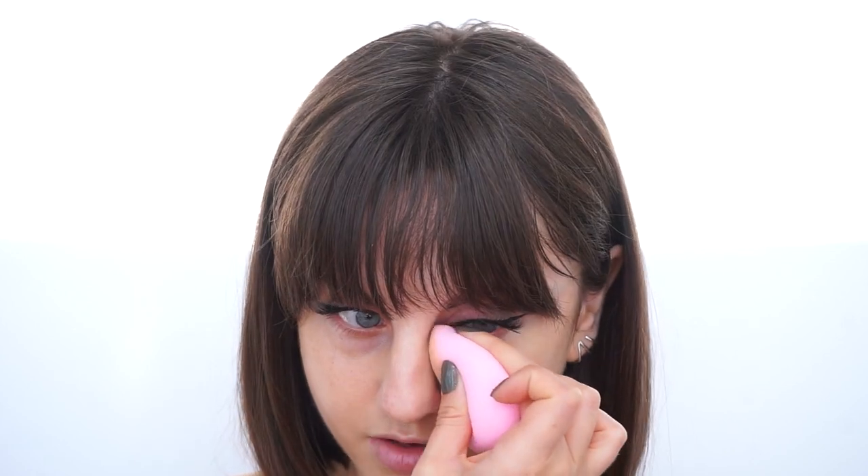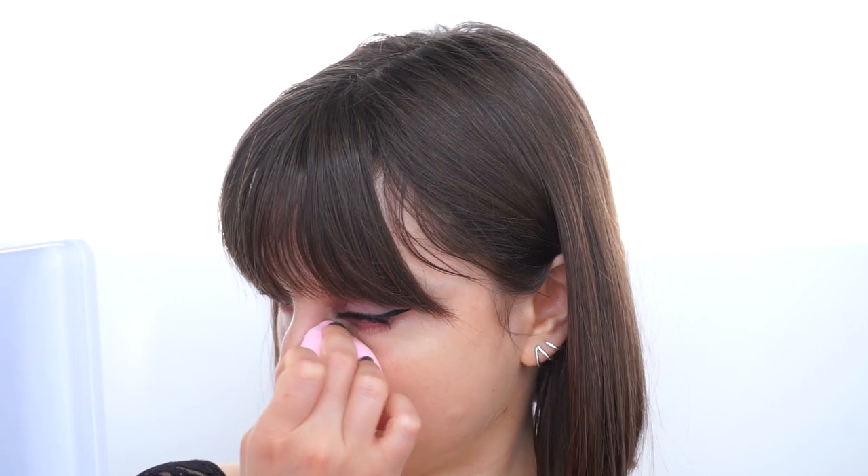For concealer I'm going to mix two shades of the Born This Way concealer from Too Faced — the shade Shortbread and the shade Swan — applying a tiny dot of each and blending with the same sponge. This is very high coverage; I just applied a tiny amount and it's a lot — I think it's a little too much actually. I'm going to use a bit of translucent powder. I have my RCMA no color and I'm going to use a powder puff. I'm going to make sure there are no creases before I set, then do stamping motions and drag the powder down to set my pores area.